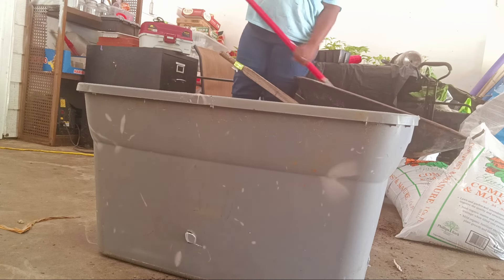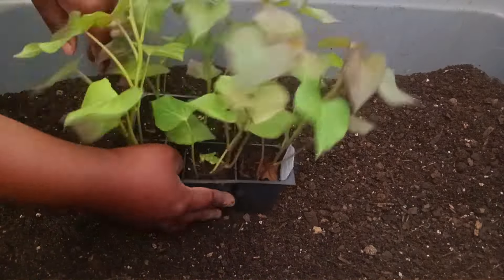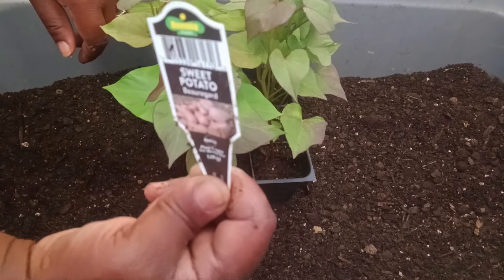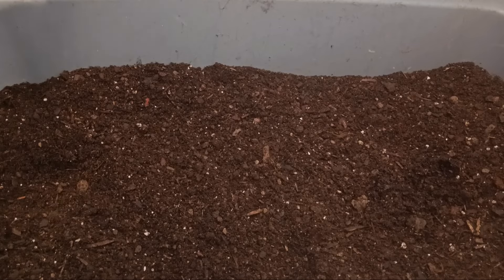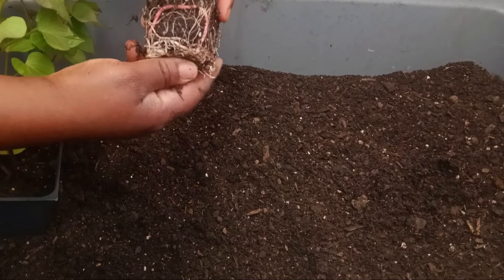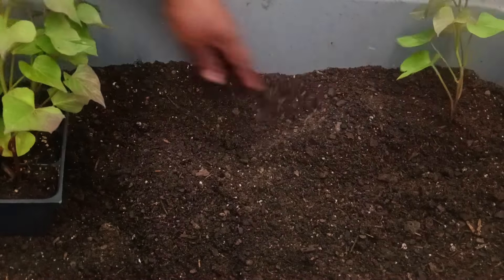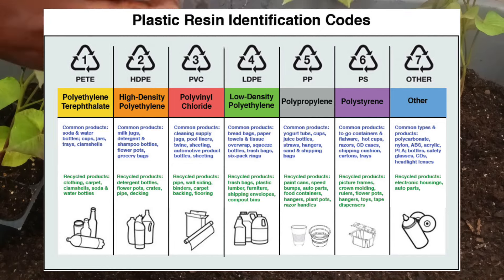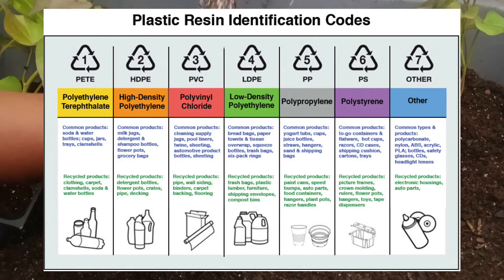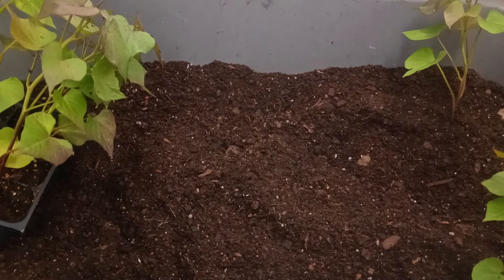I will be planting them today. I have a storage bin and you can plant things in storage bins as long as it is food grade safe. Make sure to check underneath your containers — they will have a triangle symbol with a number and you can google what containers are food safe for you to plant in.